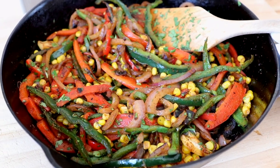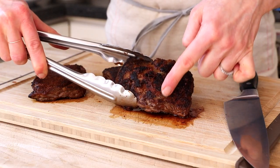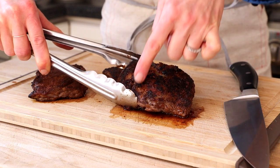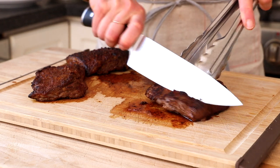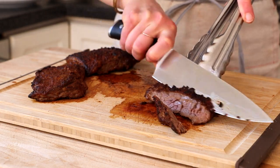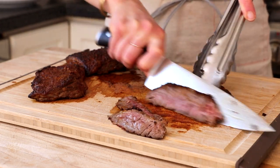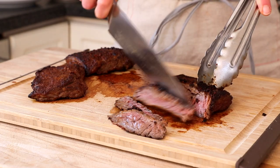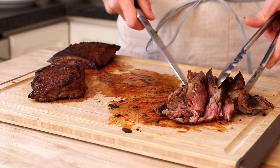Just look at those colors! It is time to slice our skirt steak. The grain of skirt steak runs crosswise, so if you were to slice it crosswise, you'd get tough pieces of meat. You actually want to slice it lengthwise. This is another reason why cutting the steak into thirds is so beneficial — it's much easier to cut these smaller pieces lengthwise than that whole foot-long skirt steak.